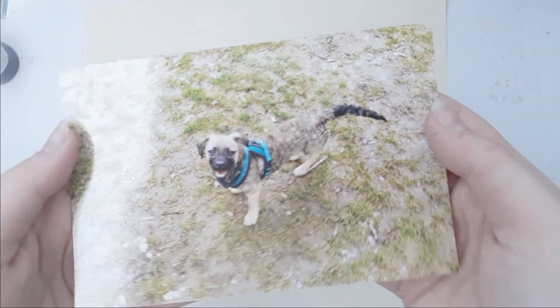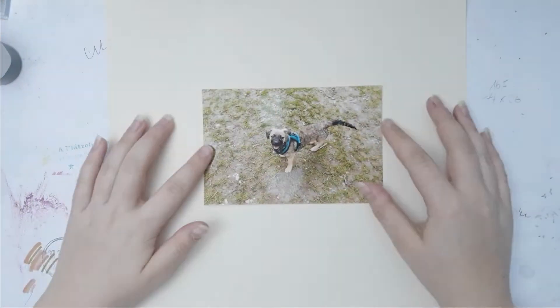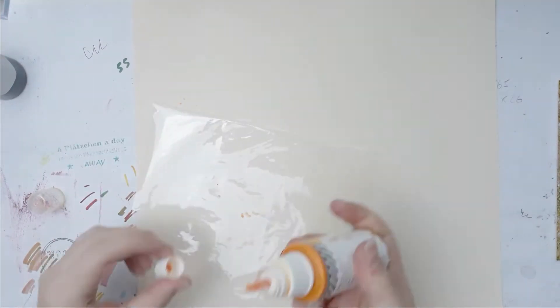Hello everybody, welcome back to my channel. This is Lisa from Petsifighter and I am back today with another Break the Rules Monday video for you. Today I'm using those mirror wall stickers.